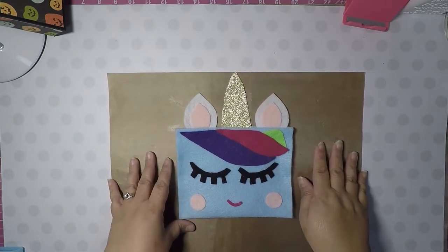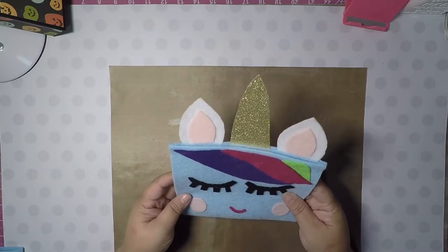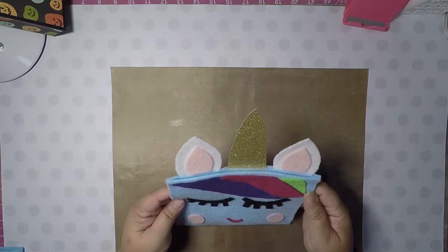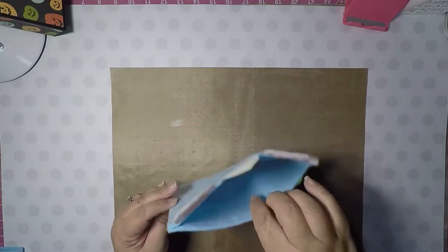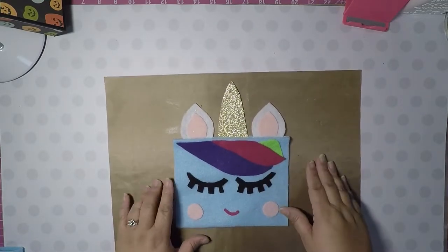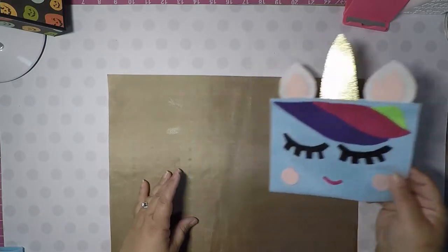Hello crafty friends, it's Grep and Craft Queen. I wanted to come by and show you a tutorial on this cute pencil case that I saw. It was inspired by a girl on Pinterest — I don't remember her name — but she inspired me to make one. It was super cute; you can put your pencils, erasers, or whatever you want in there. So I'm going to go ahead and make one with you guys so you can get inspired and make your own. Let's get started!